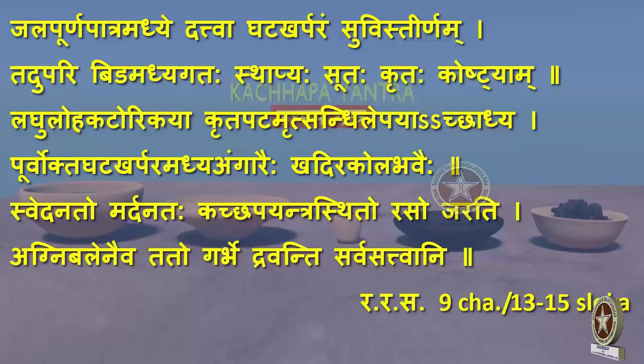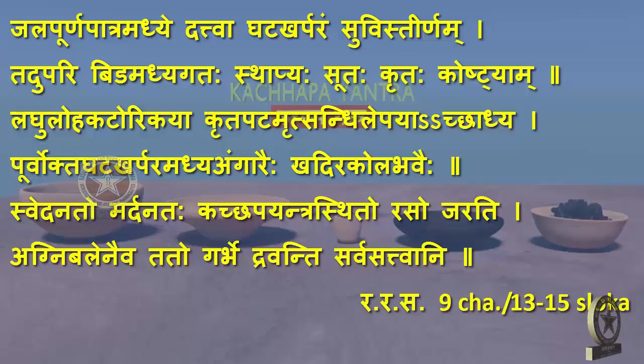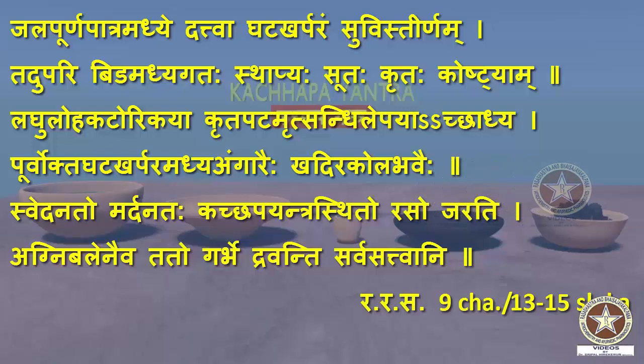References from Rasa Ratna Samuchya, Chapter 9, Shlokas 13-15: Jalapurna Patra Madhye Dattva Ghatakarparam Suvistirnam Tadupari Bidamadhyagatah Sthapyah Suthah Krithah. Koshdayam Lagu Loha Katorikaya Kritha Patamruth Sandhi Lepaya Aachhadya Urvokta Ghatakarparamadhyayangaraihi Khadirakola Vavaihi Svedanato Mardhanatah Kachapa Yantrasthito Raso Jarati Agni Balenaiva Tato Garbhe Travanti Sarvasatwani.